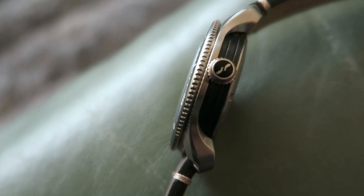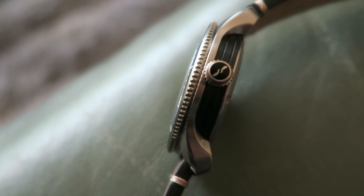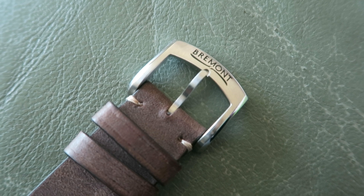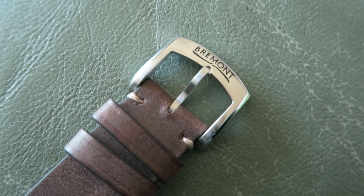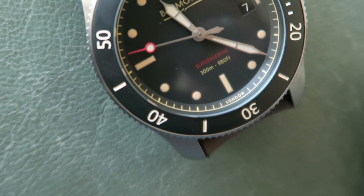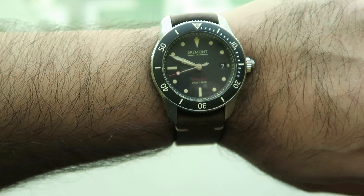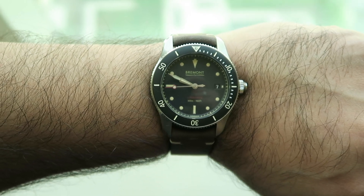It's slim at around 13 millimeters, and internally it's powered by a modified caliber 11.5 fitted with a Bremont decorated rotor and 21 jewels. It's also COSC certified. It also has 38 hours of power reserve, which is great for a dive watch such as this.